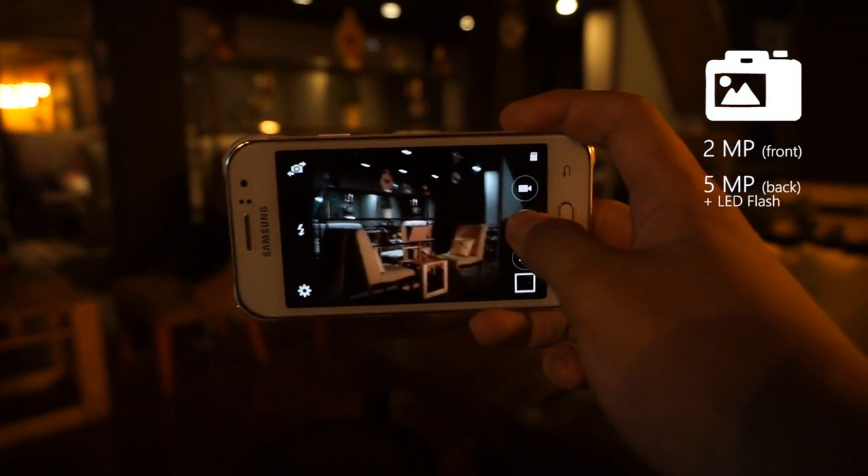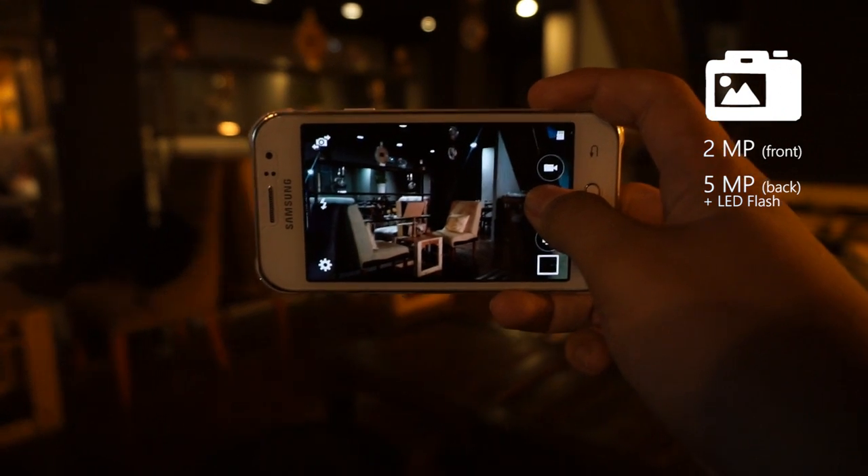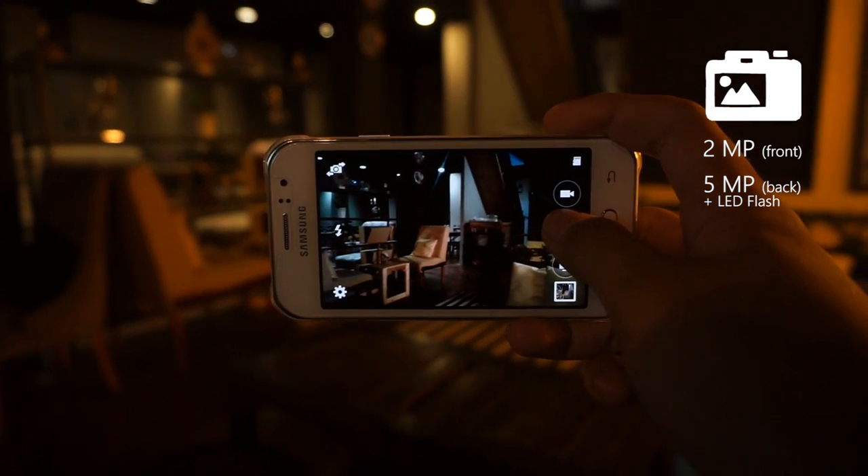There's also nothing special about the cameras either, which is a 5MP unit on the back and a 2MP unit on the front.